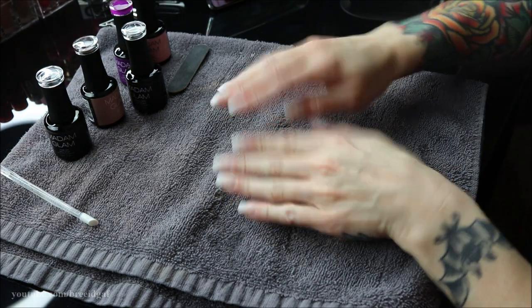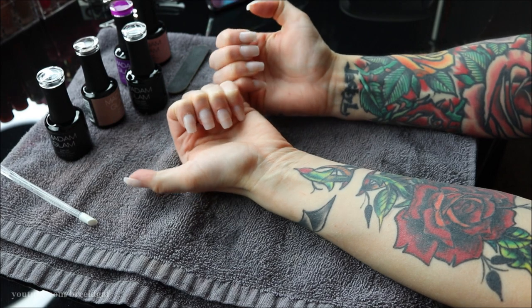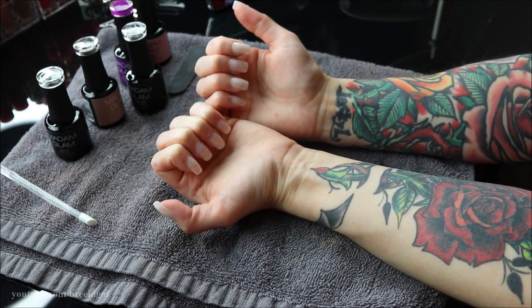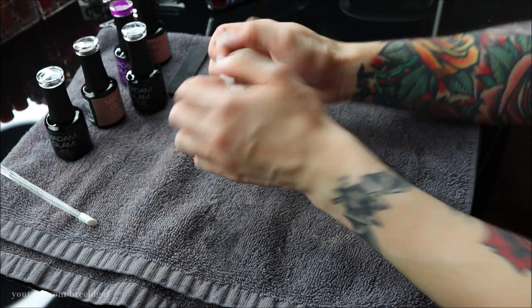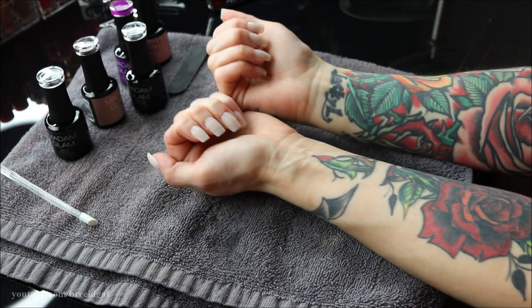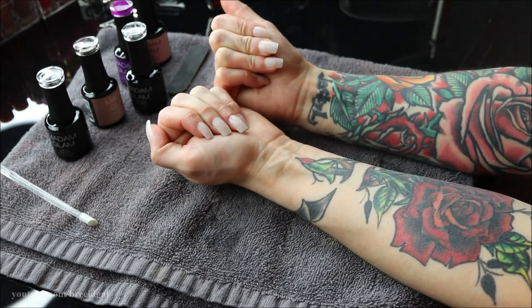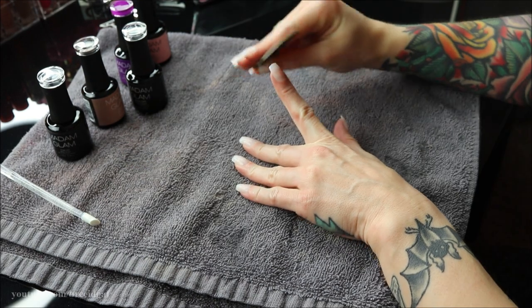Once you have them all glued on they should look something like this — a lot better from the little stubs we started with. They're on there and they aren't coming off for at least two weeks. Now I take a little nail file and file the tips because these fake nails sometimes have a little tip that sticks out, so I file them down a little bit to make them look more even.